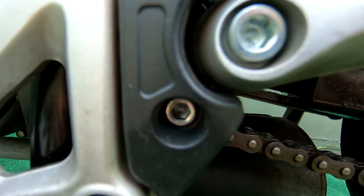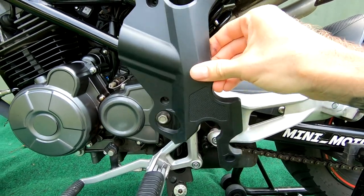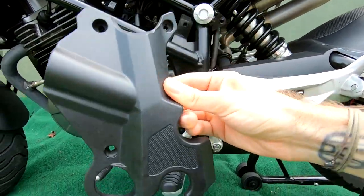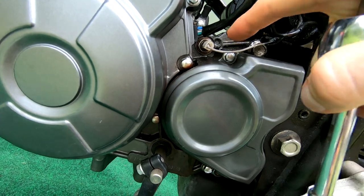Next we will remove our first plastic. There are four allen key bolts that hold it in. Remove those - I do not have the size on the allen key but just find one that fits - and it slips right off.